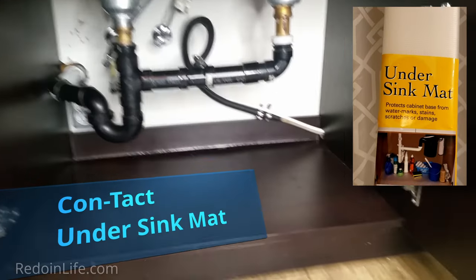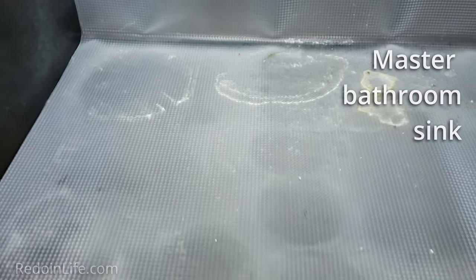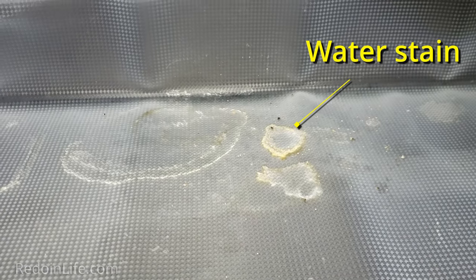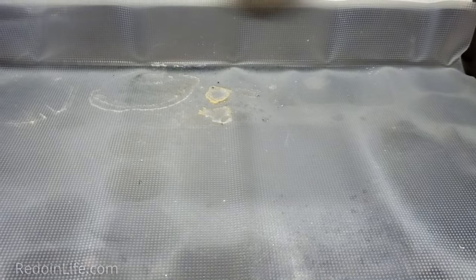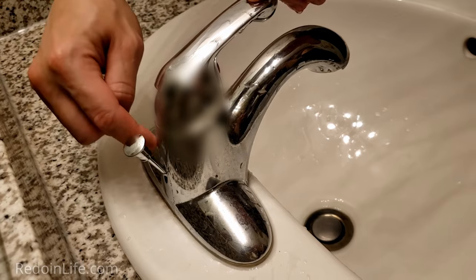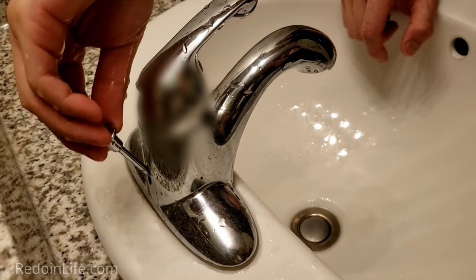We installed Contact under-sink mats for all the sinks that we have. This is the original installation — you'll notice there's already some level of water stain, which is the reason we put the mat in the first place, because you never know if the pipes are sealed tightly and might leak water. Depending on how wet your hand is, water can drip down there, and you can see how some of it already drips down as I'm doing this.